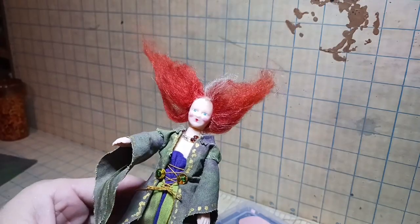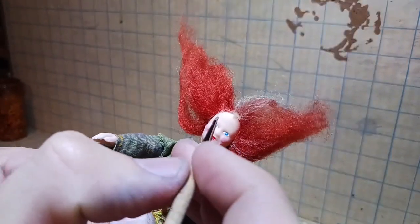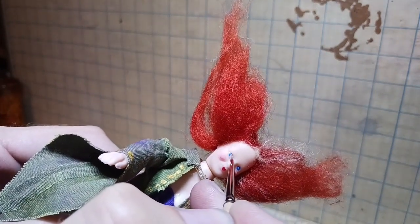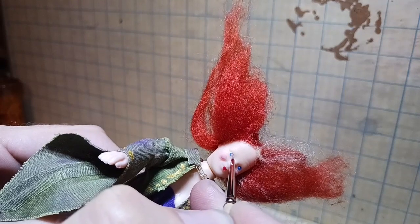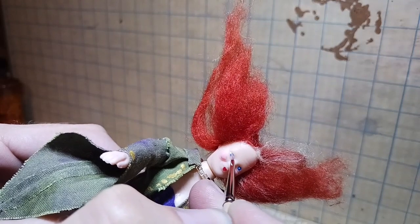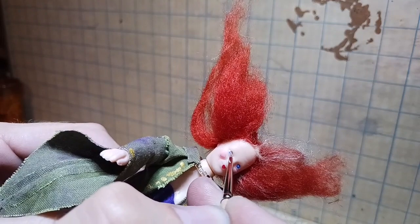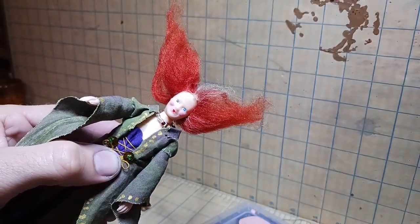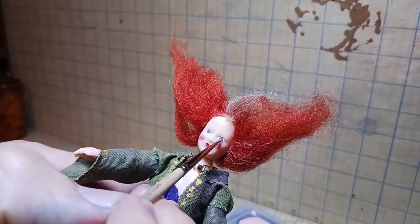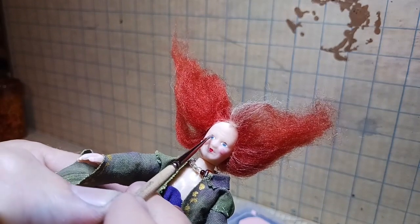I looked it up and it says she has gray eyes, which I thought was really odd — I didn't know that. I mixed a little brown with the gray because something was making me think her eyes were brown. Maybe that's why they're gray — they're not quite either one.